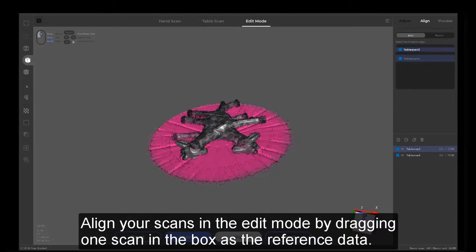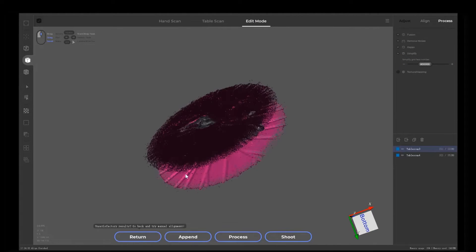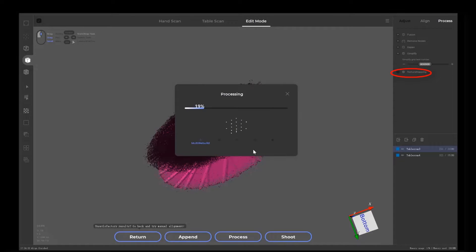Align your scans in the Edit mode by dragging one scanning box as the reference data. Starting to process — but not the last step — texture mapping. Click on OK.